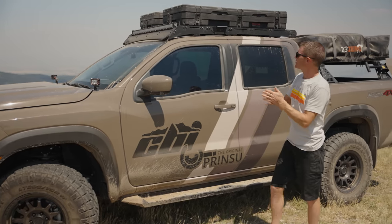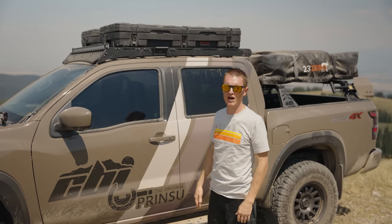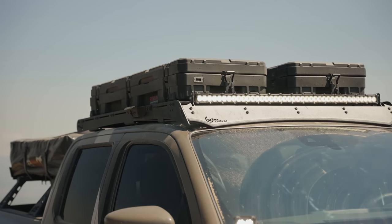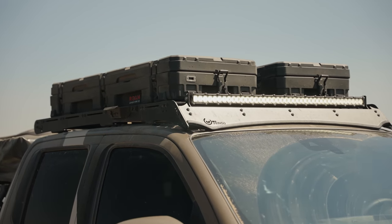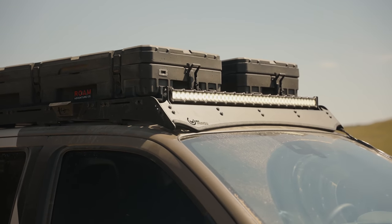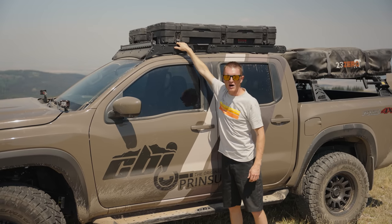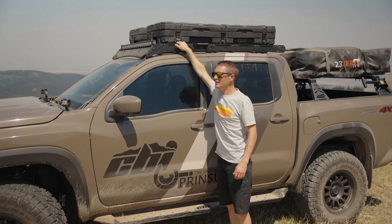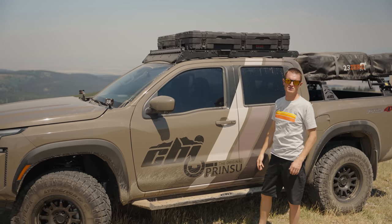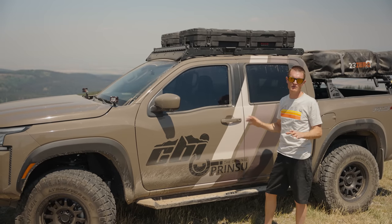Moving along to the side of the truck — let's talk about the Prinsu rack for a second. It's a brand new product offering for the Frontier. It has all of the original Prinsu styling, characteristics, and functionality. It's low profile, all aluminum, and you can move your crossbars wherever you need. You can see we actually mounted an extra crossbar here so that we could put our Rome box mounts on there and mount our Rome boxes up top — super easy to do.